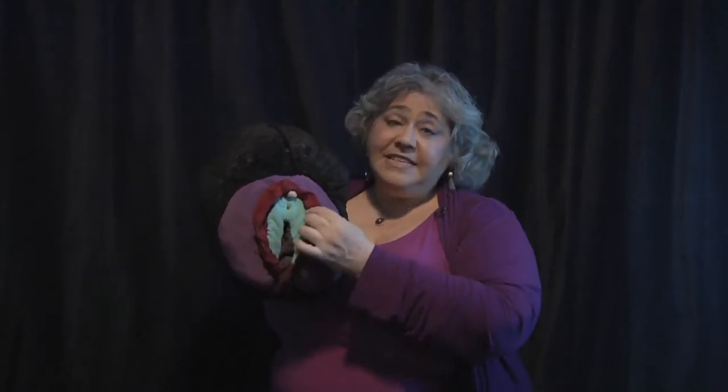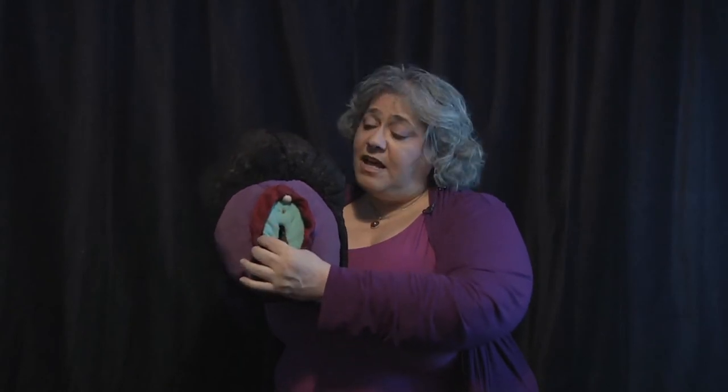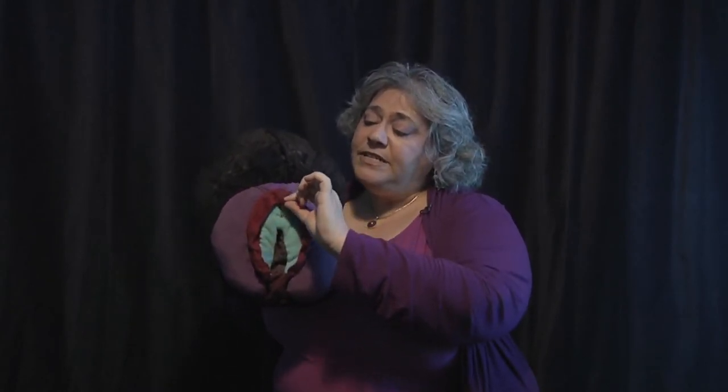Here's a little tour of the external female genitalia using the friendly vulva puppet. What you can see here is the mons — the mound of Venus — on top, the outer lips here and here, and the inner lips, which come in a huge variety of sizes, shapes, and colors, and the hood of the clitoris.